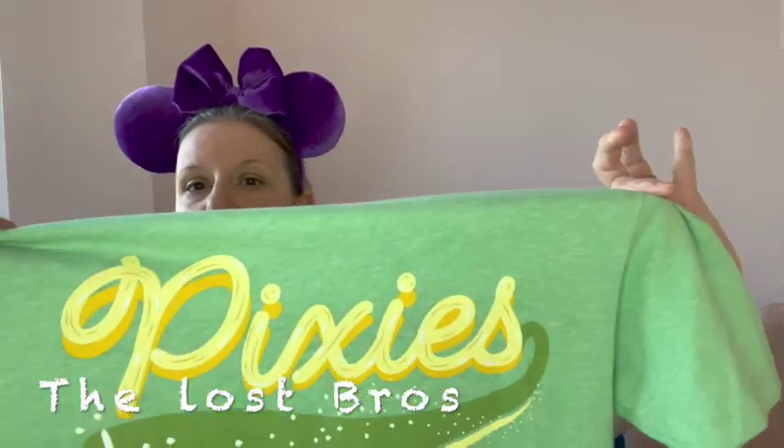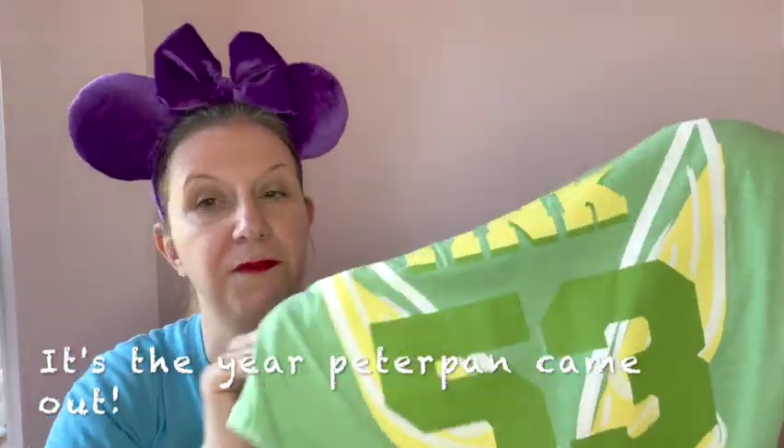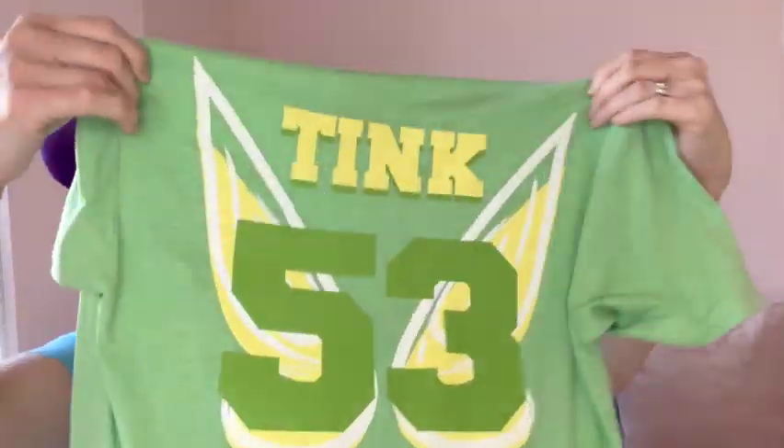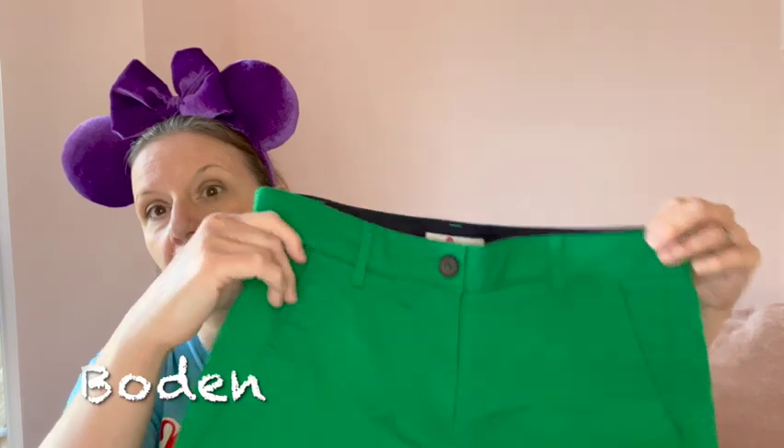I didn't really want to wear fairy wings in the park — I think it's hot enough. You're trying to theme your everyday clothes, or everyday Disney clothes. So I ordered this t-shirt from a company called Lost Bros, and it's got Pixies on the front and Tink on the back, which I love. It's also got her number on the back, and beautifully it's got a pair of fairy wings printed on the back of the t-shirt. I tend to wear that on top and a pair of dark green shorts on the bottom.